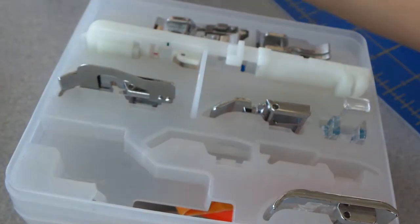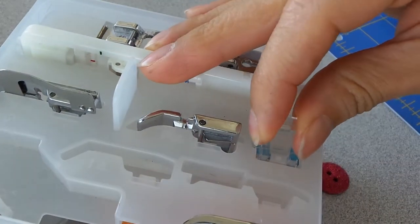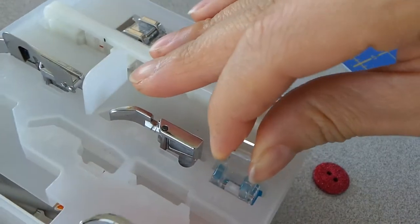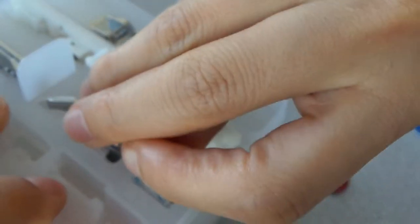First, you have to have the right foot, and it's the one that comes with the Brother Sewing Machine HE240, and it's the letter M, and it's this one right here.